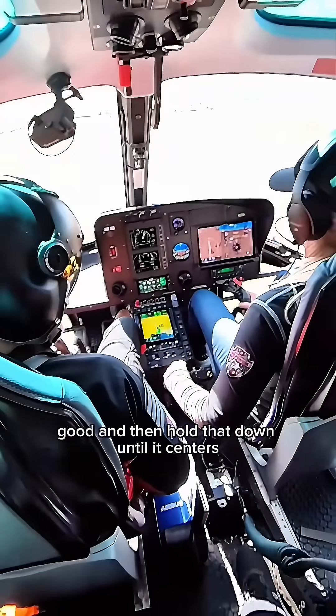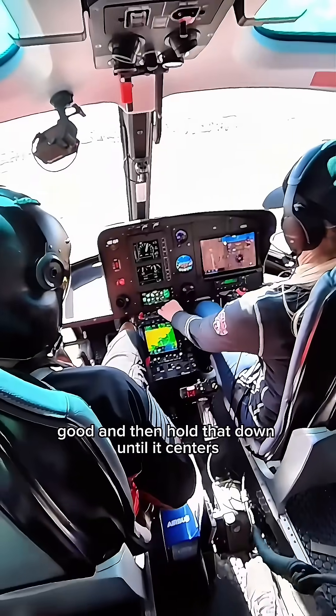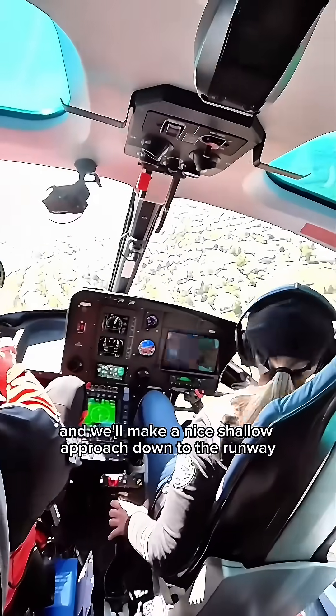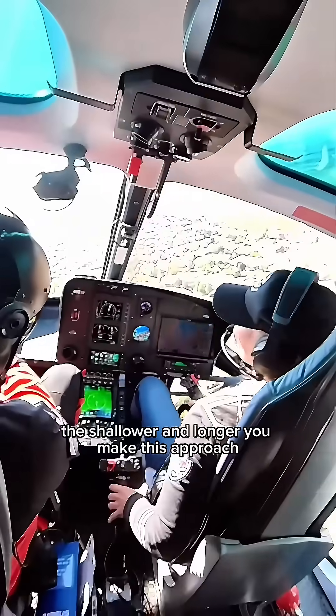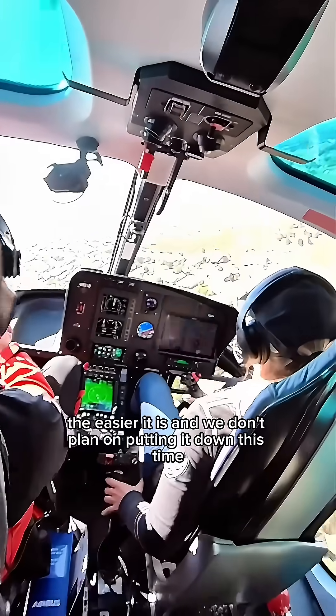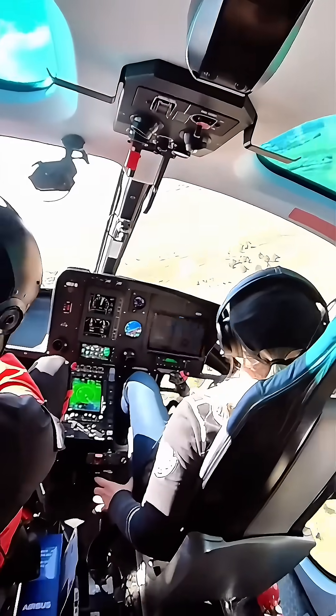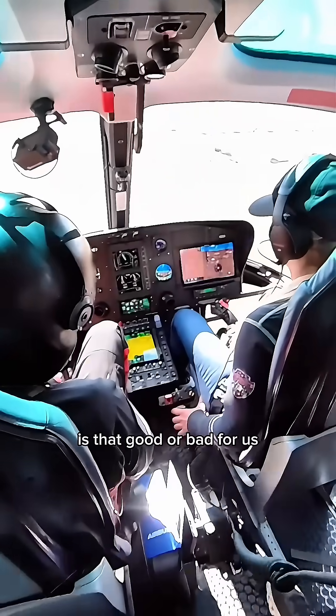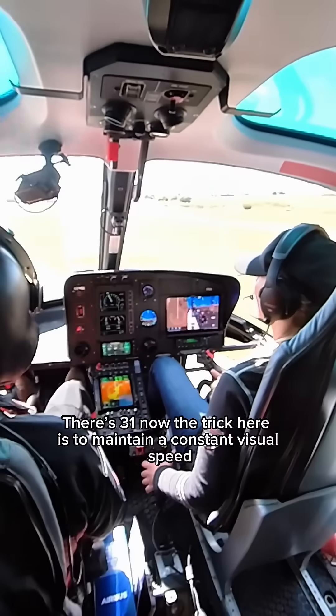Here's 70. Good. Hold that down until it centers, and we'll make a nice shallower approach down to the runway. The shallower and longer you make this approach, the easier it is. We don't plan on putting it down this time. Now we have a little bit of a left crosswind — is that good or bad for us? Bad. Yes.